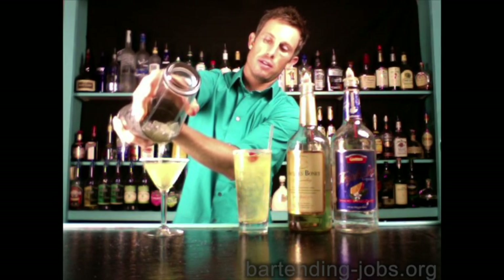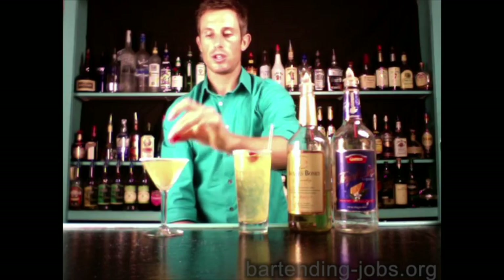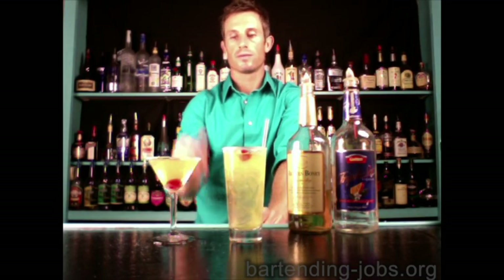Then give it one, two, three, four, five, six good shakes, strain it into the glass, and add a cherry. There is your sidecar straight up. Make it on the rocks unless they ask for it straight up.